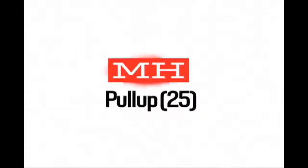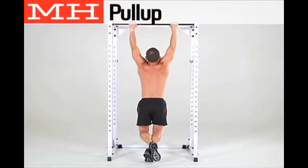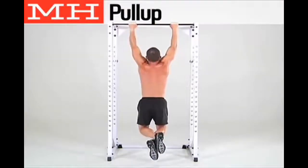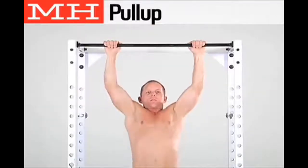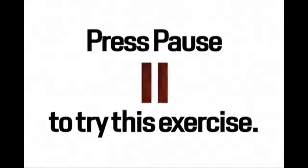The workout starts with 25 pull-ups. Grab the bar with an overhand grip and hang at arm's length. Pull yourself up until your upper chest hits the bar. Pause and slowly lower yourself to the starting position. Press pause to try the exercise now.